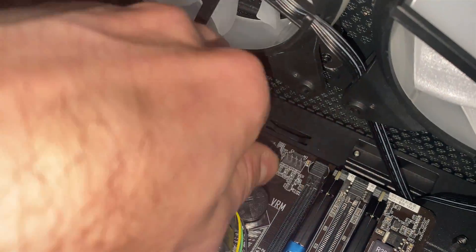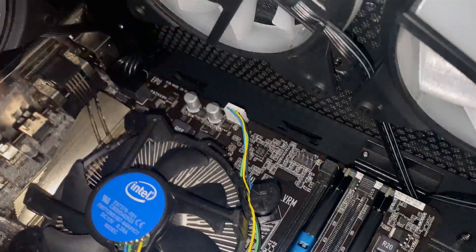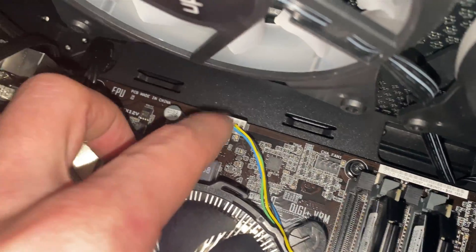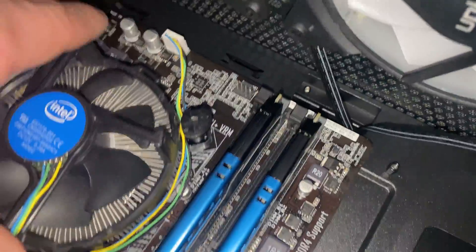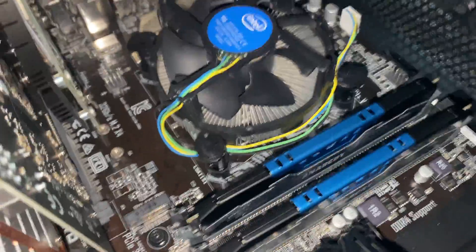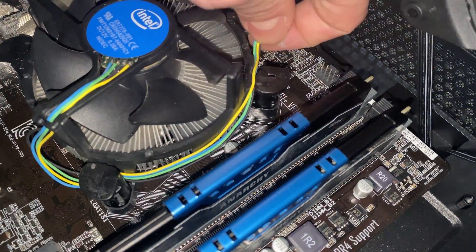Plug the fan cable back in. If you do not plug this back in, your PC will not boot and you'll be scratching your head wondering why. Your CPU fan header always has to have something plugged in, or else the PC won't boot because it'll think there's no fan on it. We're installed, everything's good.